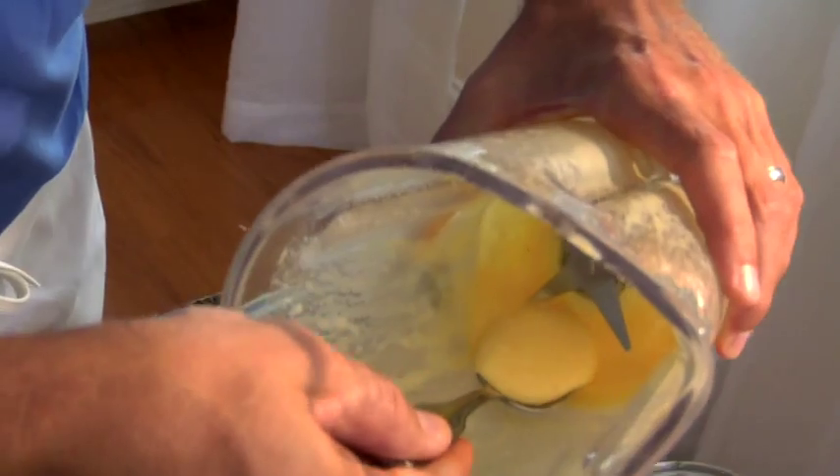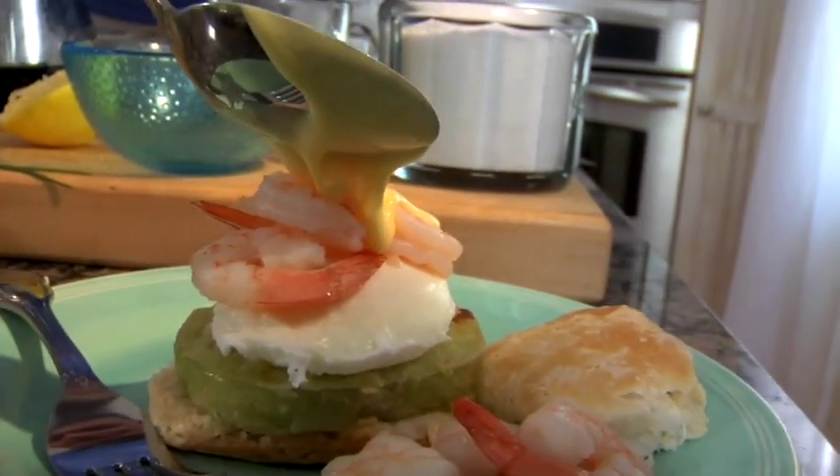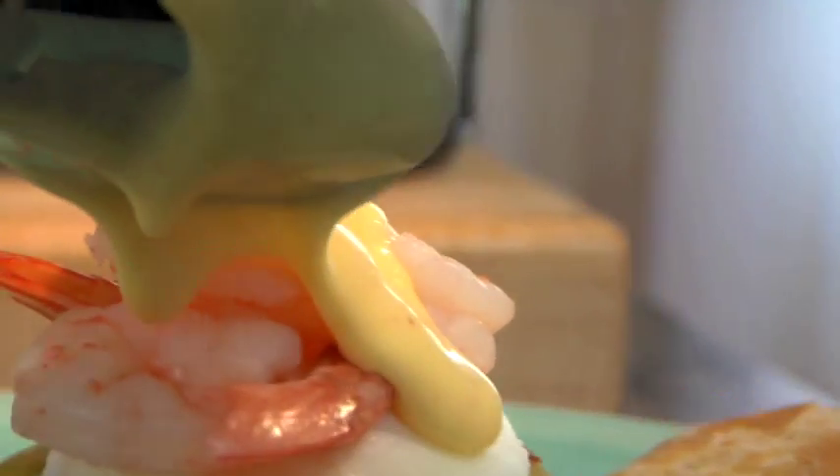Today we're going to be putting it on top of our Low Country Benedict: fried green tomato, fresh shrimp, poached egg, and a southern biscuit.